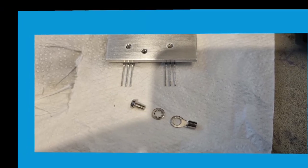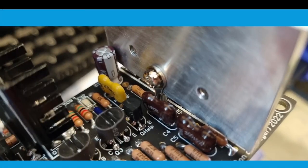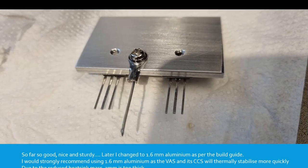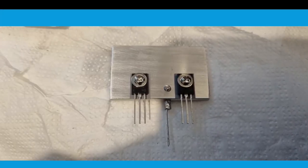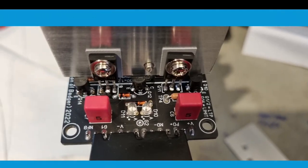Used a little shake-proof washer, there's the lug, and a little trial fit — so far so good, nice and sturdy. I soldered a component leg into the lug. Later on I changed to 1.6mm thick aluminium as per the build guide — I'd strongly recommend using 1.6mm aluminium as the VAS and its CCS will thermally stabilise much more quickly due to the reduced heat sink mass. 3mm is a bit too thick and you sort of run out of room. This is how you install it in the board — you can see that pin in the centre going in the little hole there for the ground. That's it soldered in; I cleaned up those solder joints again afterwards.